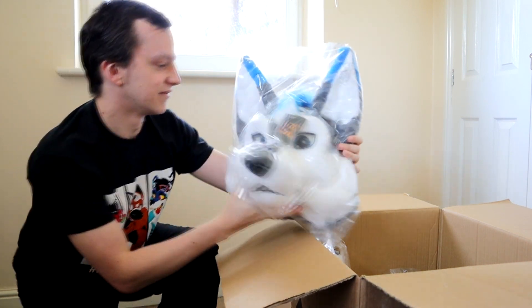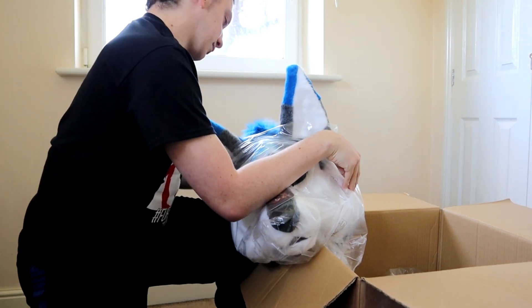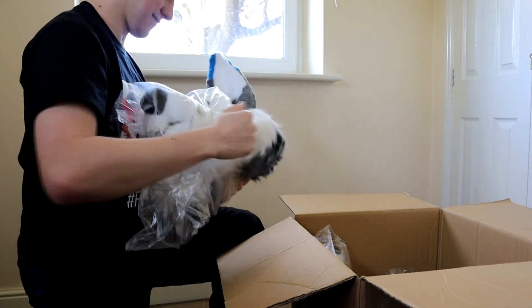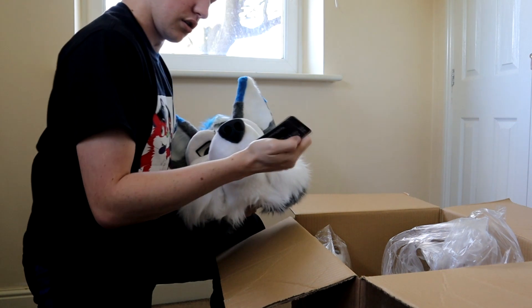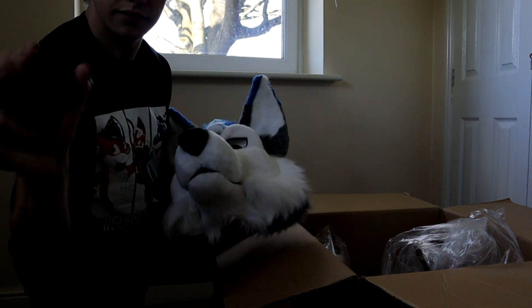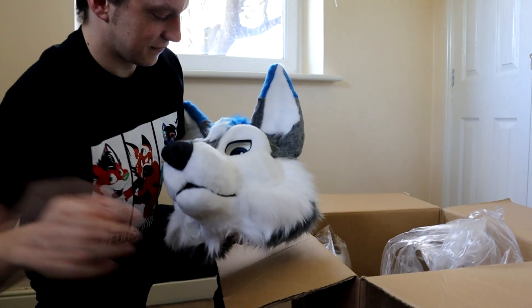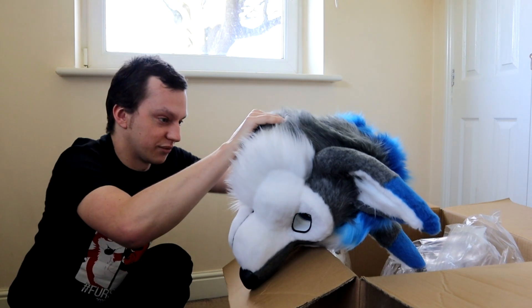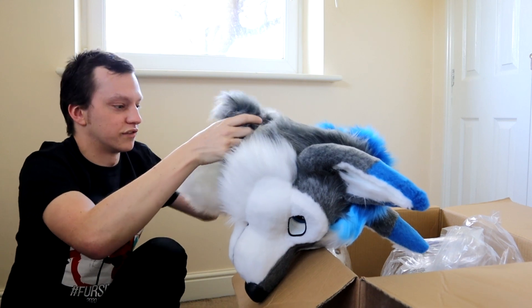And of course, Duke. Let's get him out of the packaging and see what it looks like. We've also got some business cards from R&D. Now let's have a quick try on the headpiece. We've got to take all the excess fluff out first.